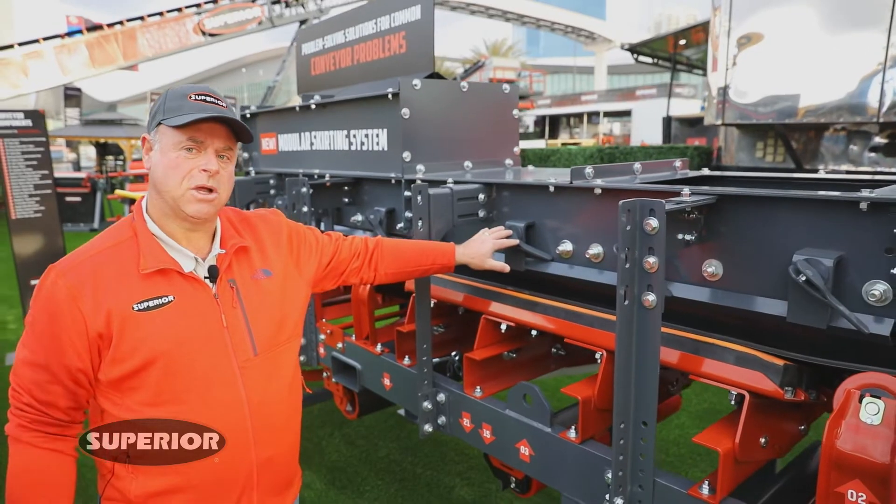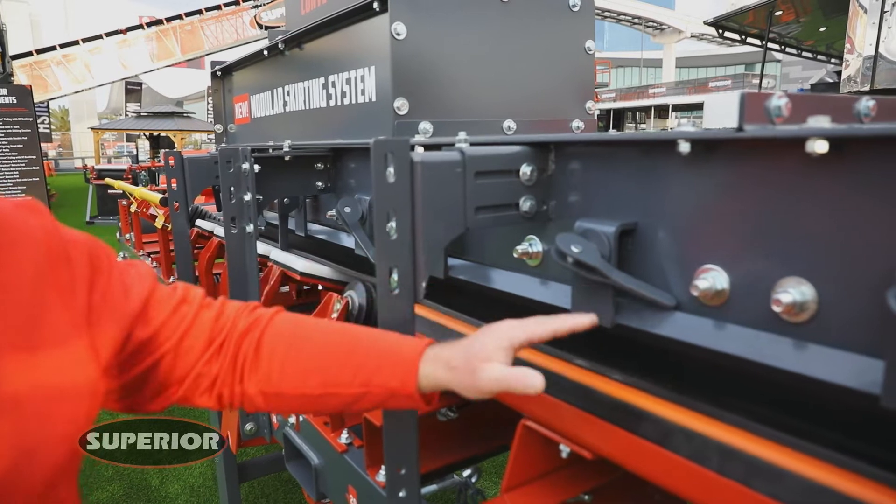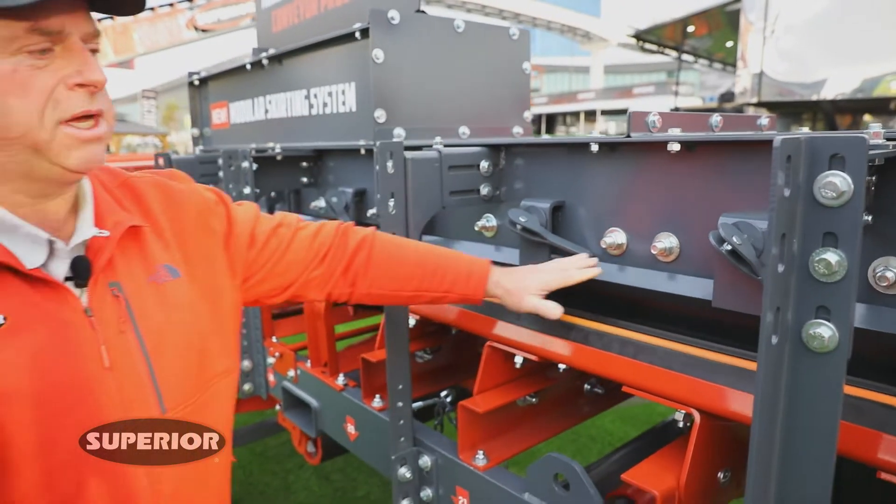We have a couple different skirt clamp designs. One of our skirt clamps is the cam lock design, which is a tool-less system. You tighten the cam lock, lock it into place, and it holds the rubber.